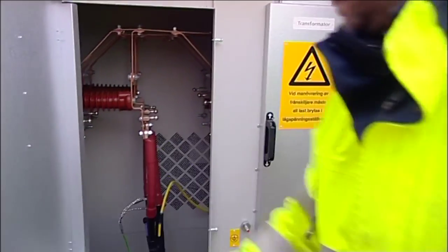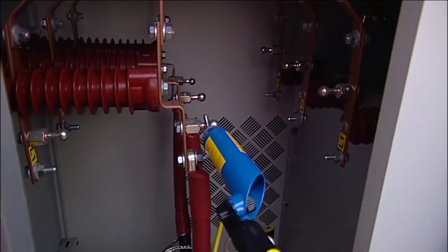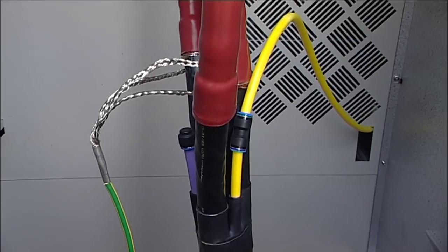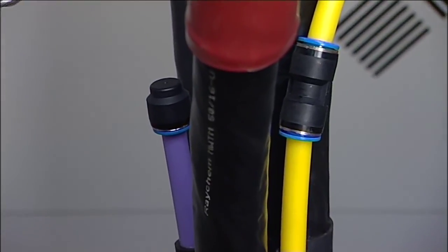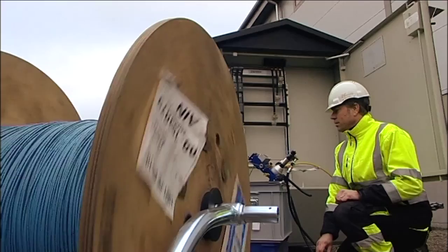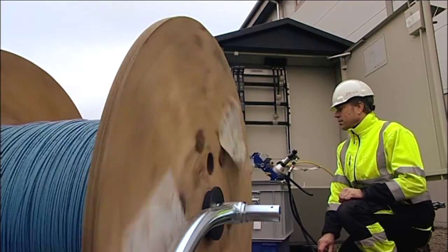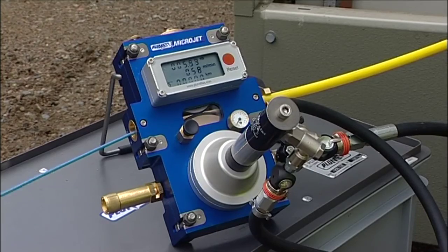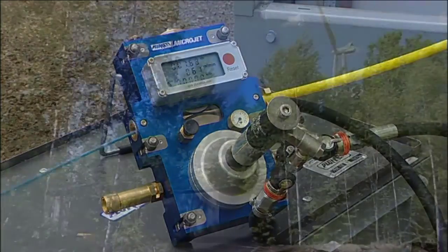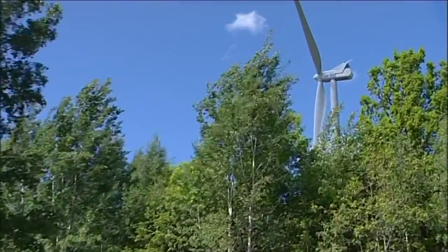Another advantage of the concept is the ability to integrate a fiber optic cable with the electrical cable. No extra canal is required to jointly lay the power and communication networks. The fiber optic cable can be propelled through the pipe as soon as the electrical cable is connected at the station.